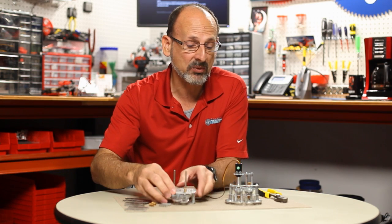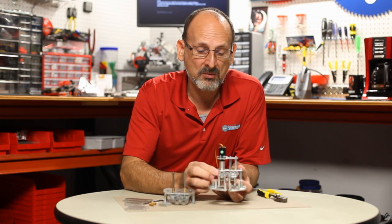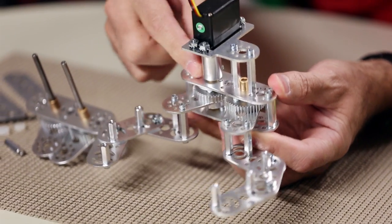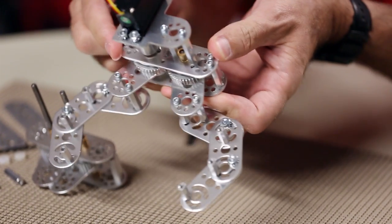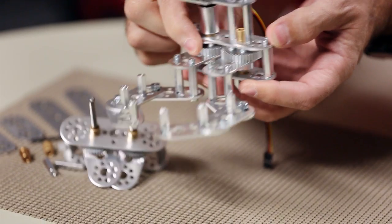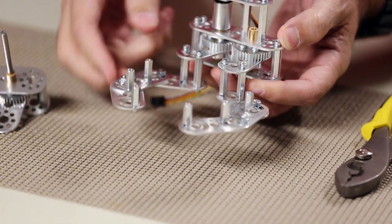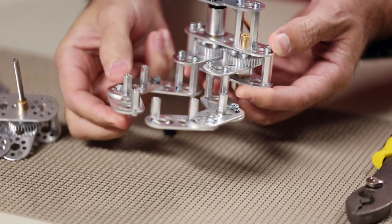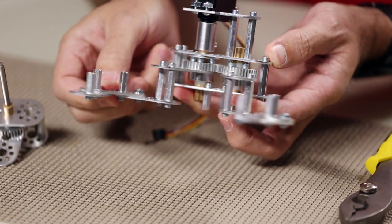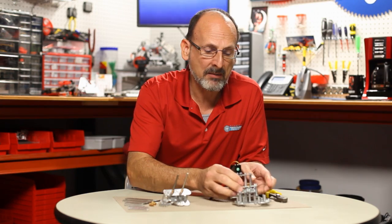I'm going to set that aside and show you one that's actually pre-assembled. This is from one of our new models we're introducing this coming year. You can see I've got a servo mounted on top — basically the same framework I just showed you. Using other plates stacked together I've created a framework that forms the jaws, and when I activate it with the servo I have a gripping mechanism.